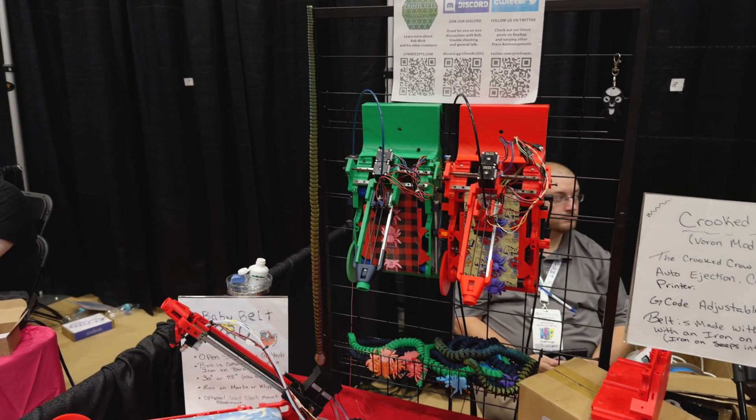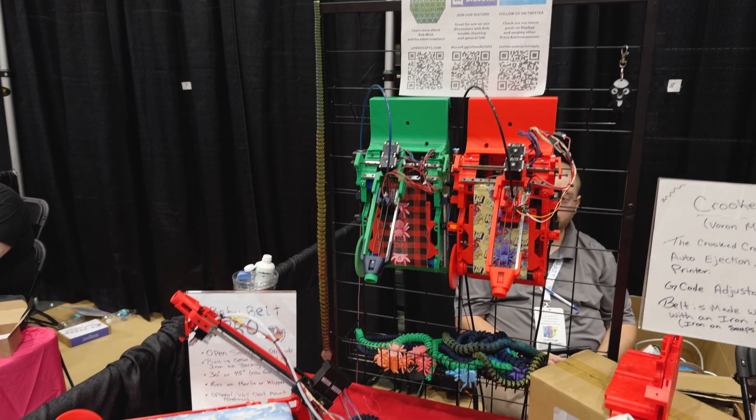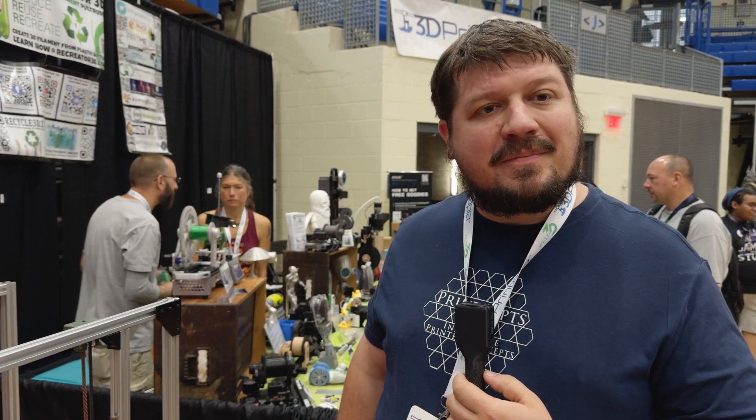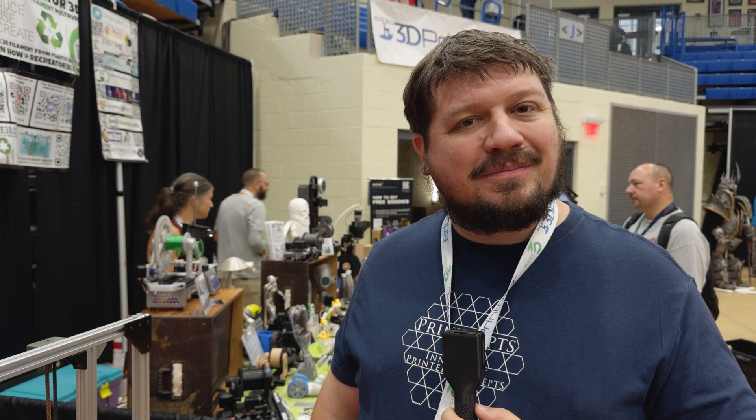I'm going to be building a Baby Belt Pro, which I'm looking forward to. I think it's going to be a really fun little project. I'm looking forward to taking that to some shows and printing stuff off for people. Where can people find more information on the Baby Belts? You can find the build manual, the BOM, and everything else linked on GitHub, and all projects are linked together on printseps.com.